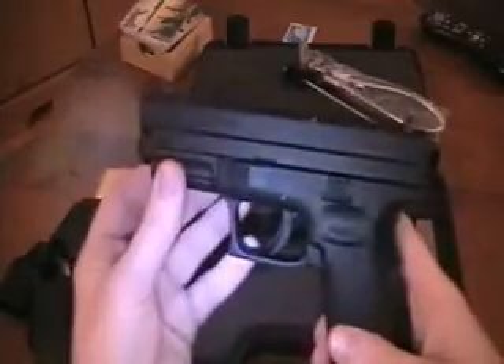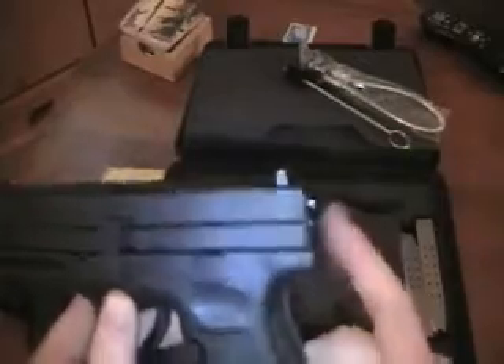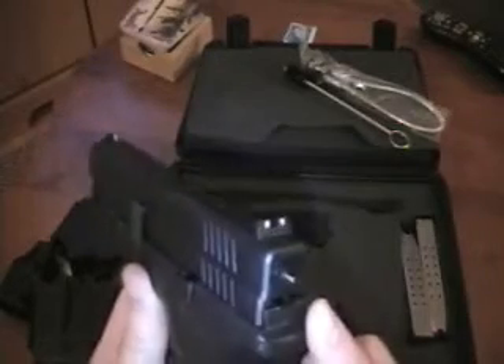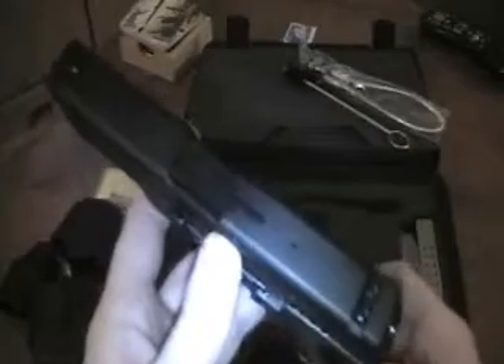Field stripping the weapon is very easy. Simply lock back the slide, take this switch, move it forward, and release the slide. At this point you'll see this pin in the back is out — that's your indicator to tell you that it's been cocked. There's also another indicator on top: this bar will be sticking up if there's a round in the chamber.